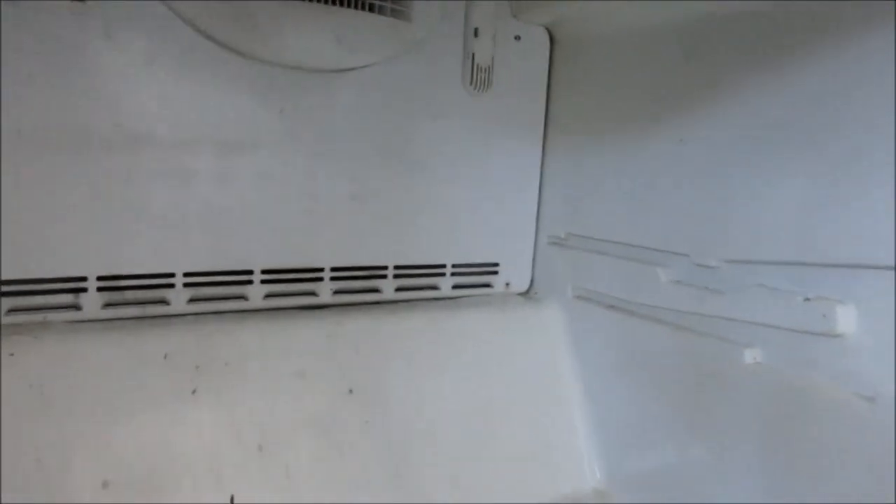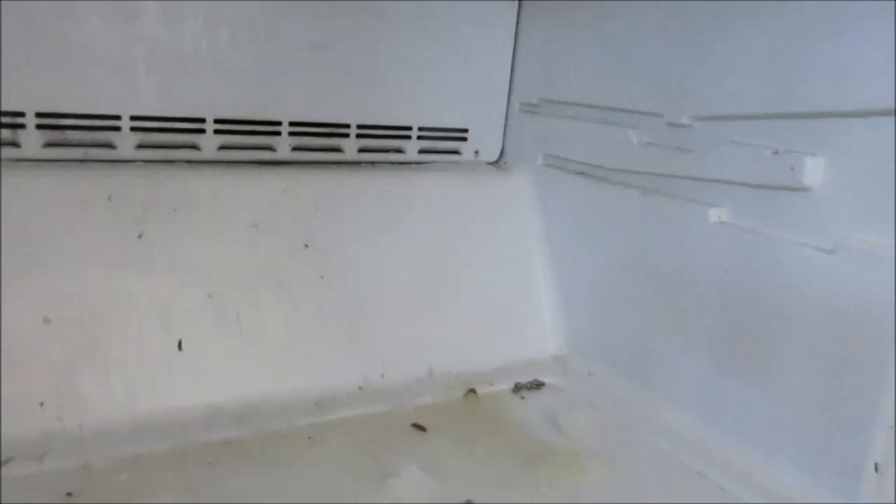Now make sure that down here you've got everything clean — you don't have lint built up back in there. This thing had like two inches of lint in here; I couldn't move it. Probably never been cleaned. This fridge is probably around 20 years old or so.